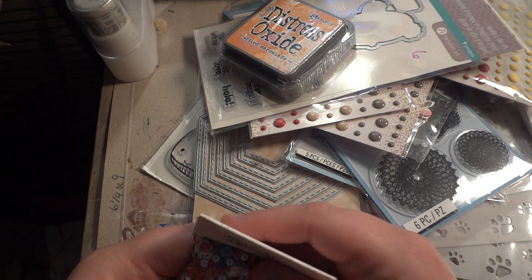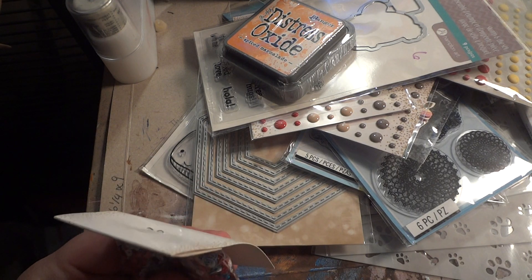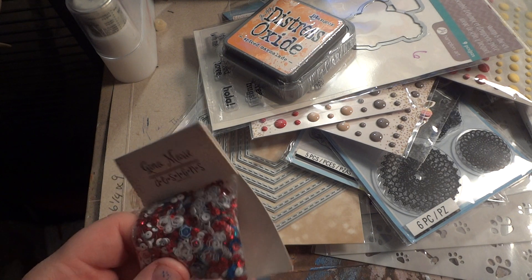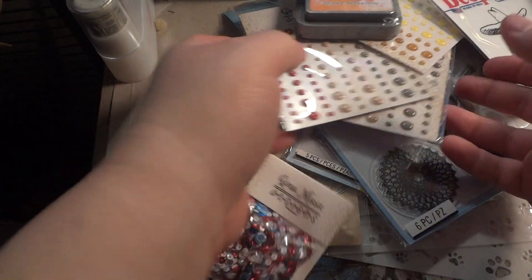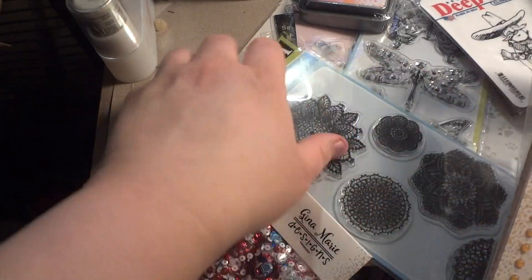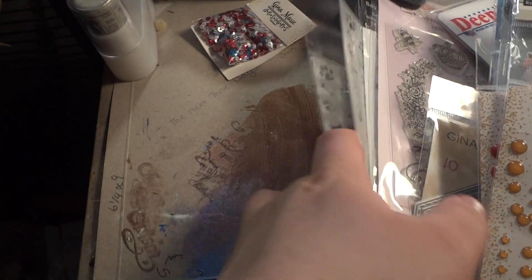So that is the last bit of haulage. I will leave the link to Gina Marie's channel in the description box below. You guys should definitely go check her out — she's really fast shipping. The prices are good, even for me, and I'm a very cheap person. She's always taking care of me, and I appreciate that. That buys loyalty for me.